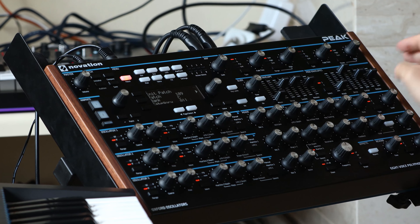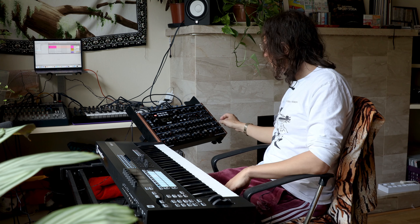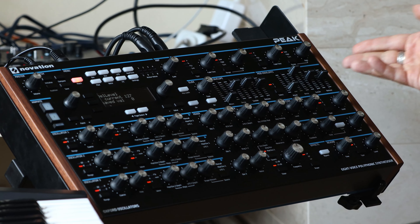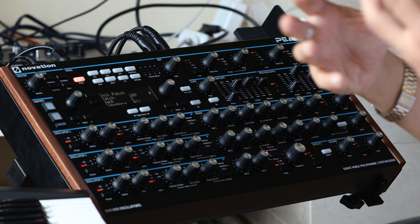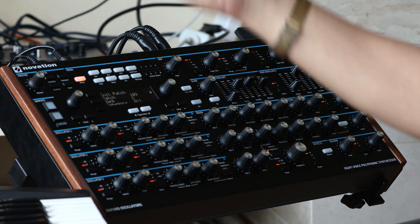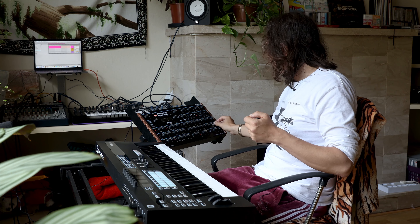The Novation Peak has a really nice delay effect. It's really clean, and if you put the feedback and time and level on maximum, it basically will become a looper effect. If you don't know what a looper effect is, that is something that loops audio continuously — you can add new sounds over it and overdub it, and create very intense soundscapes and stuff like that.